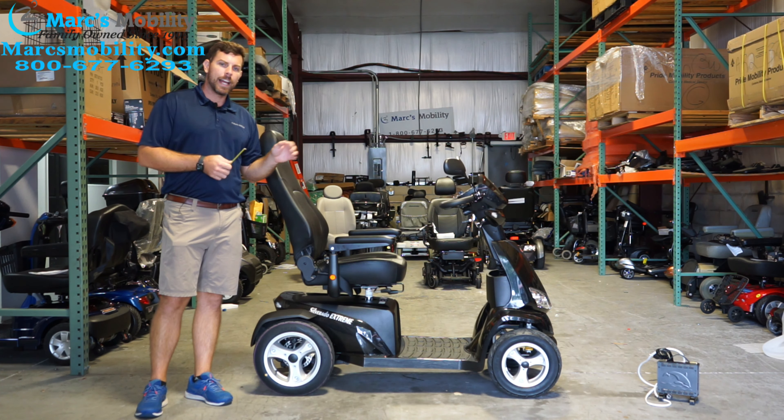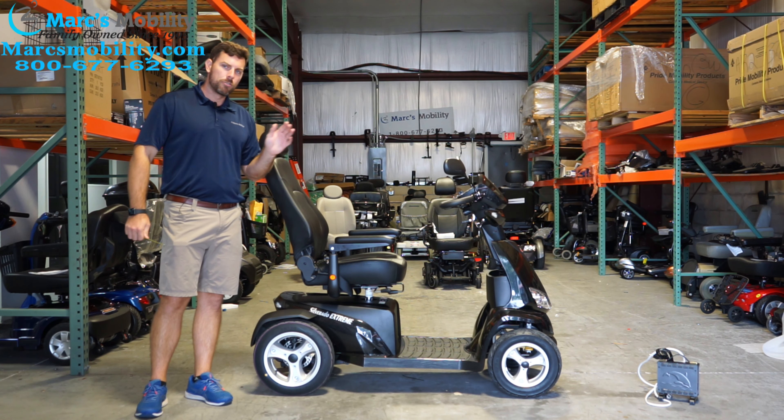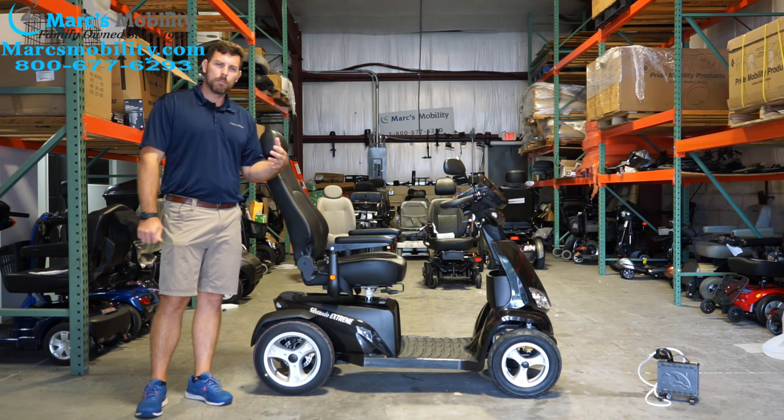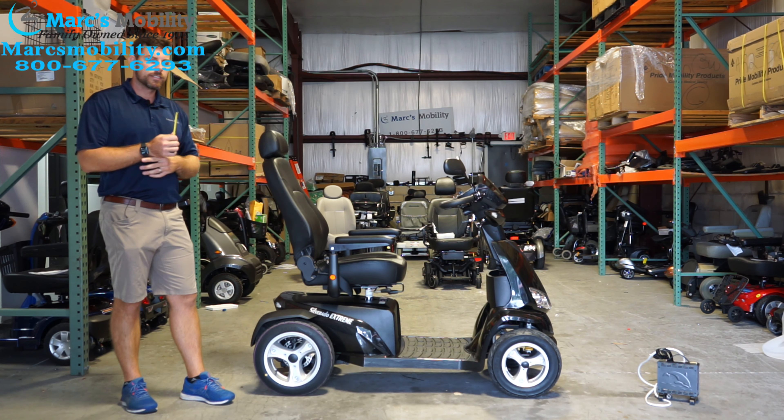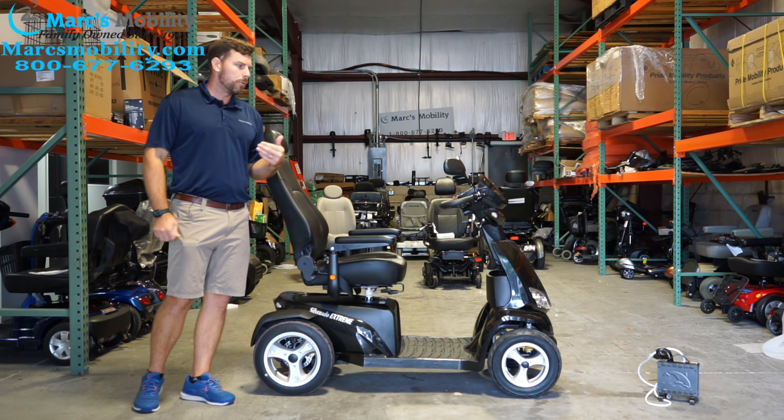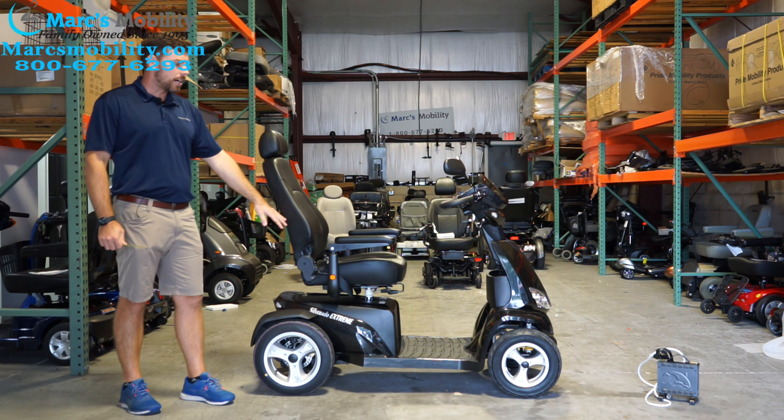The specs say up to 9.5 miles per hour. I just drove this outside to check and got it to about 9.2. I am a 220 pound man and there was a little bit of an incline, so 9.6 is the maximum speed this will top out at.